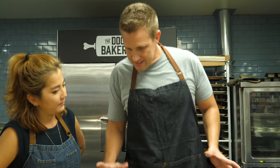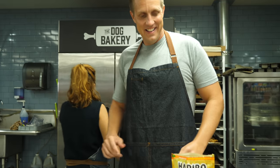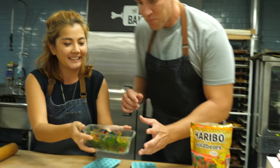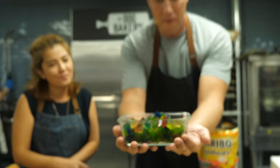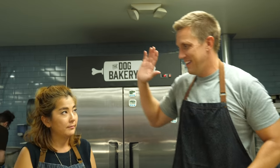Oh wow, look at this! Well done. That's amazing — I cannot wait for the dogs to try these. Well done. Let's get these out there.